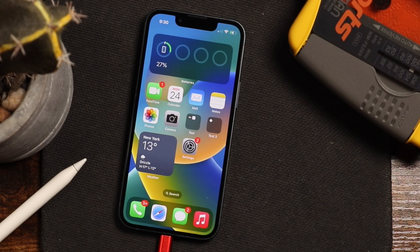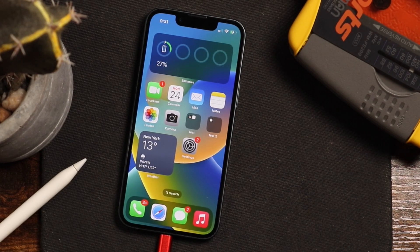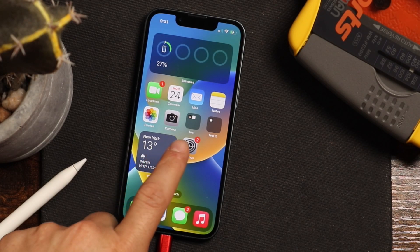And lastly, it is optional but it is safe to do so — backup your device first, just in case something goes wrong. You'll have a backup and you won't lose all of your data. Once you've done all of those things, you can move on to updating your iPhone to iOS 16.1.